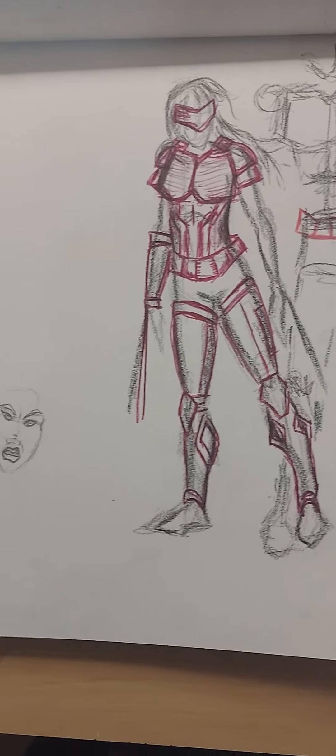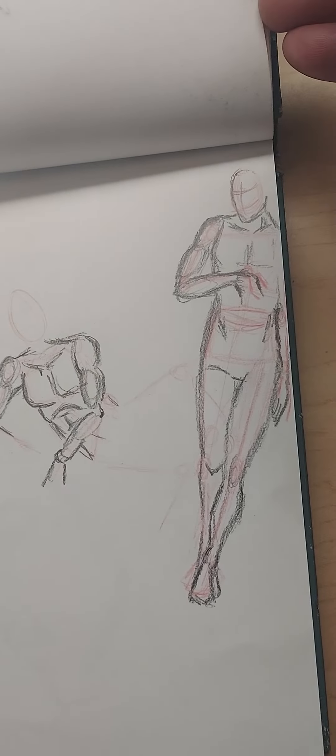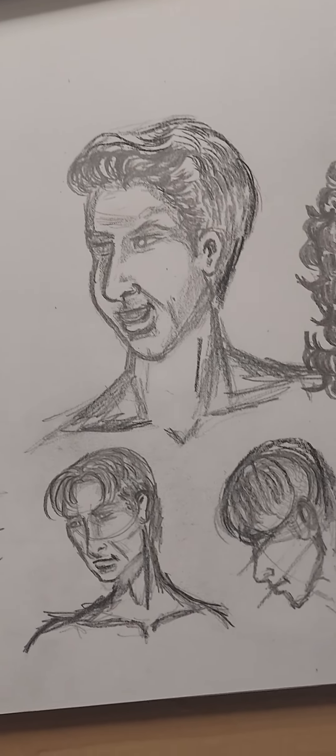Getting into sci-fi type things with body armor and that type of thing — I definitely need help with that. Poses for sure. And hands, I definitely need help with. Expressions too.